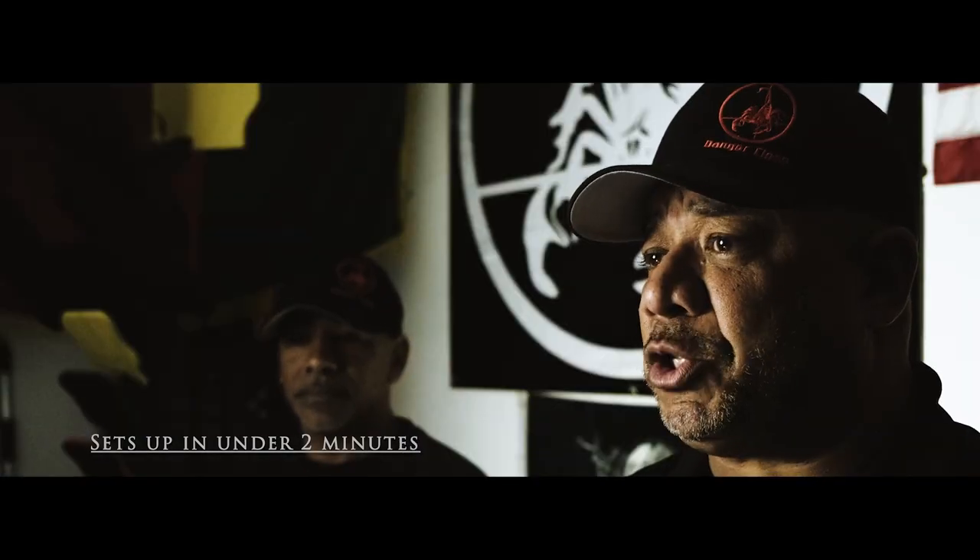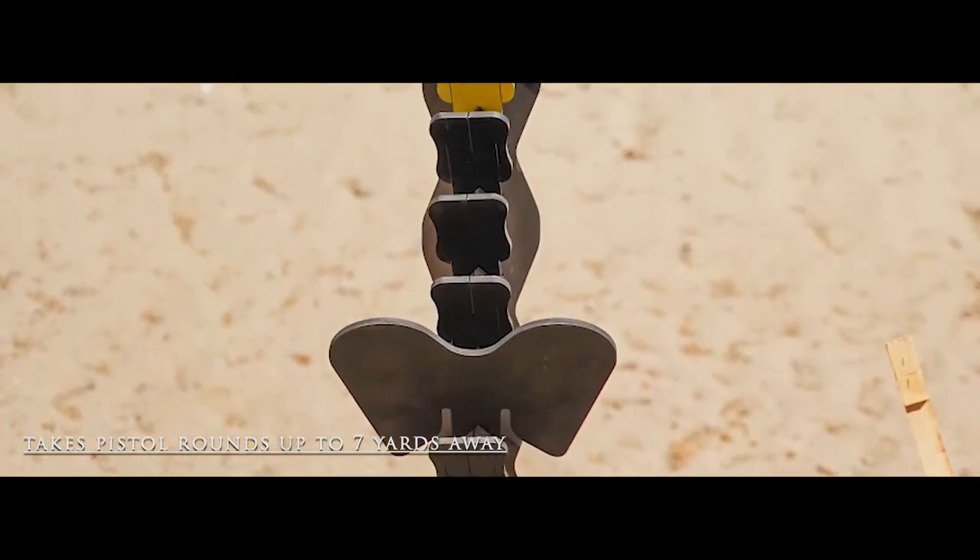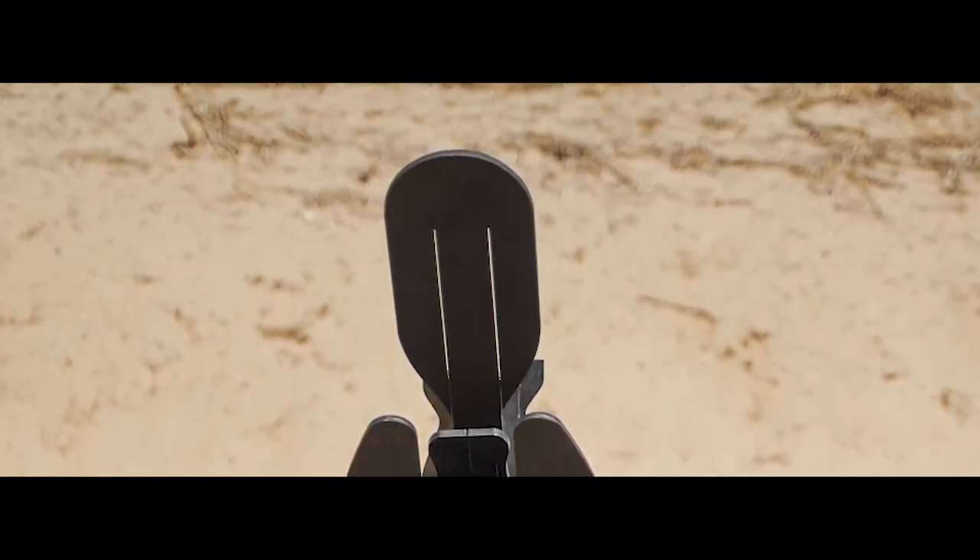The Reaper system is an outstanding steel target training system. It is the only critical hit target system that makes the shooter want to shoot better. With its multiple patented features, it is the hottest target on the market today. Minus the base plate, which is made of mild steel, the entire Reaper system is constructed of AR500 steel, which is locally manufactured.